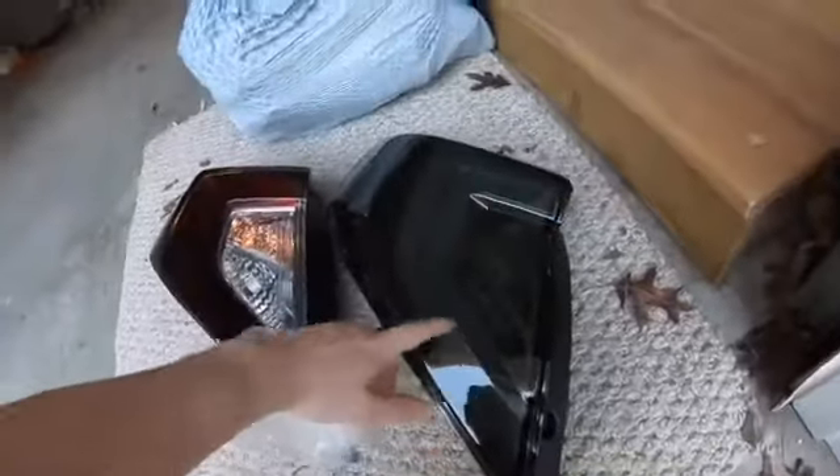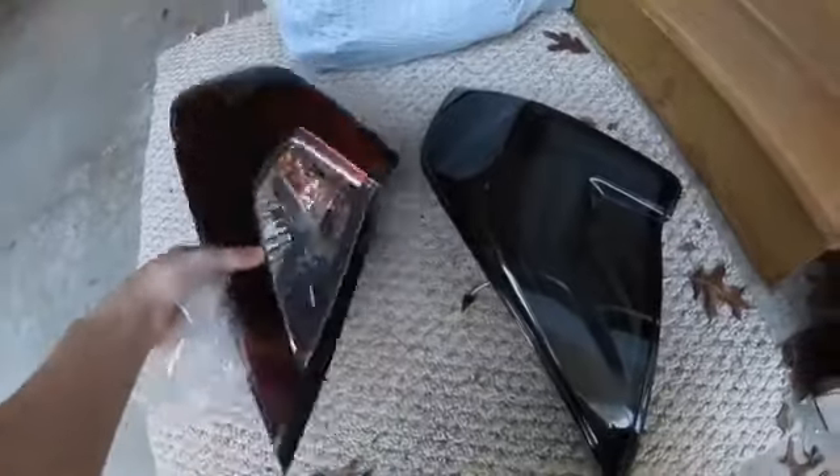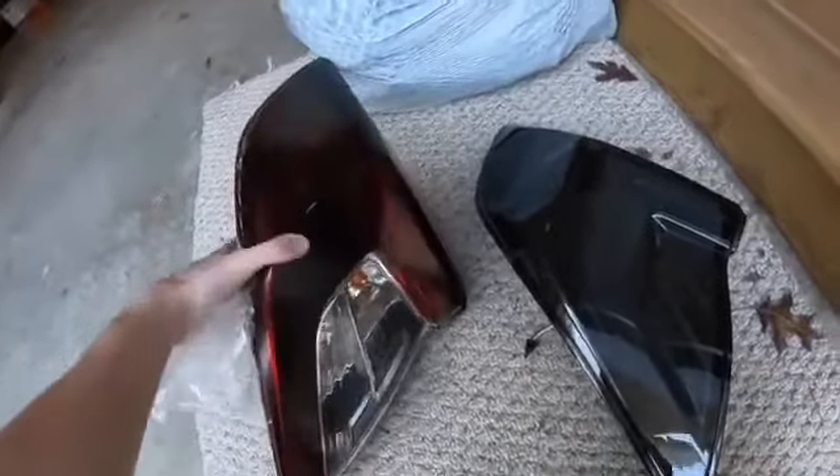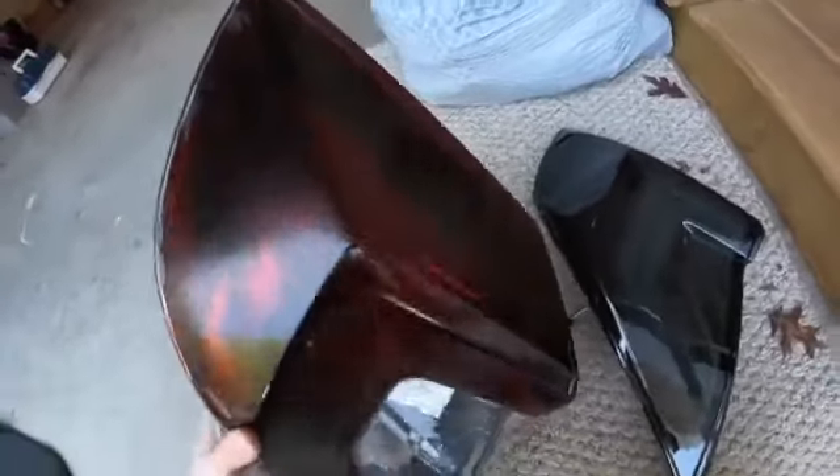So I've taken off this taillight and this is the new taillight — looks pretty good. I'll take the plastic off so it doesn't get in the way. This is the stock taillight; I used VHC tint in the past to tint it, and it worked out really well.